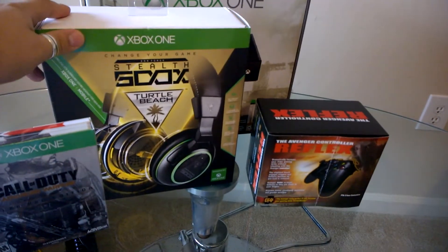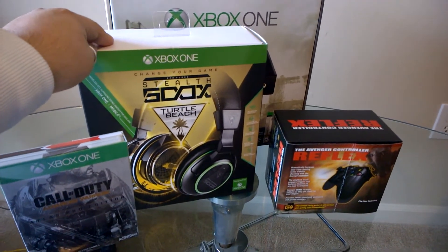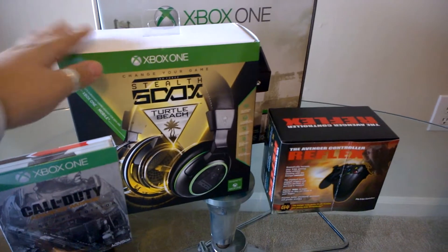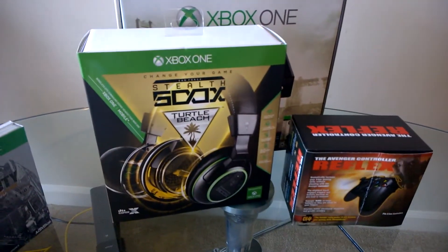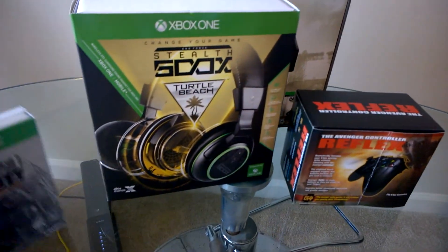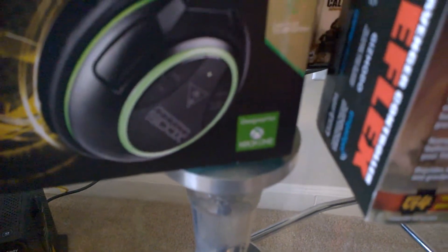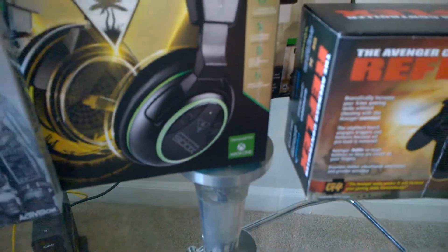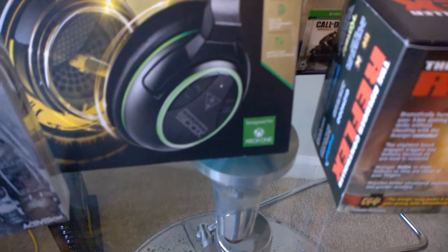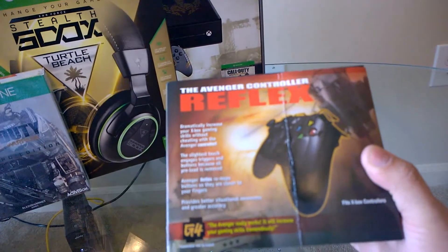Then we have the new Stealth 500X from Turtle Beach — this recently came out and I've seen a couple of reviews on it. It's the first fully wireless gaming headset, and this is the Xbox One edition, so it's specifically designed for the Xbox. That's what it says right there.